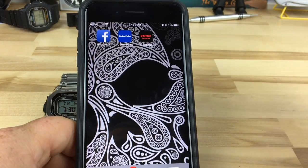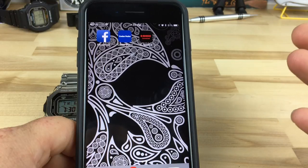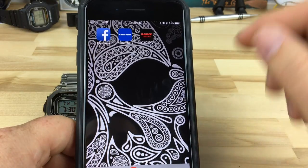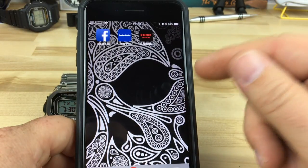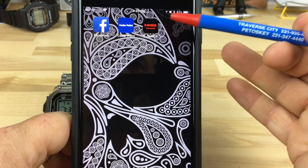I'm going to attempt this for the first time and I'm recording it. If this works it'll be a good one for others to understand how it works. I went to the App Store on my iPhone and downloaded the G-Shock Connect app — you can see it there.